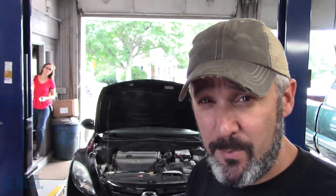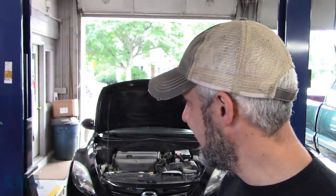Hey there viewers, welcome back to the Self Made Alive channel. It's a 2012 Mazda 6. It's got the big 2500cc fire breathing 4-cylinder in it and it's due for its 100k service.